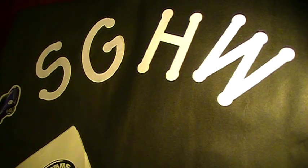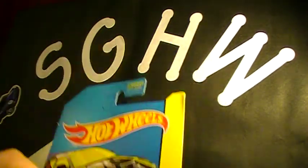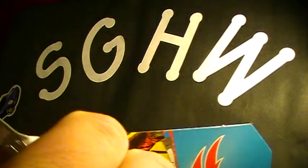Hey there YouTube, South Georgia Hot Wheels here. I have another opening video — a treasure hunt opening video. This is your F case focus, the F case treasure hunt. Let's get to cracking on this bad card.